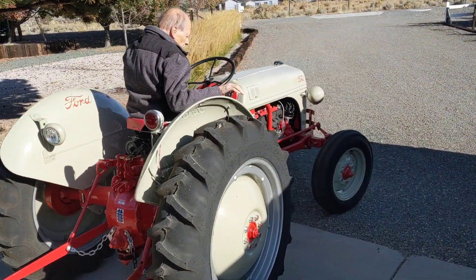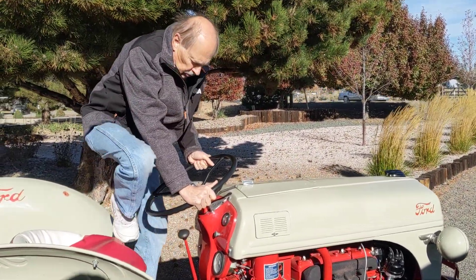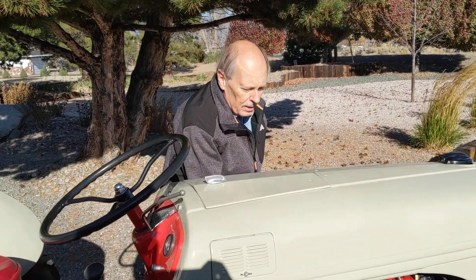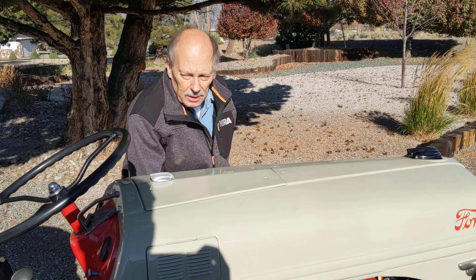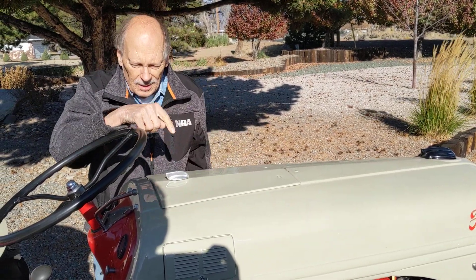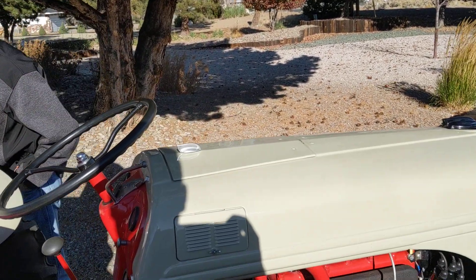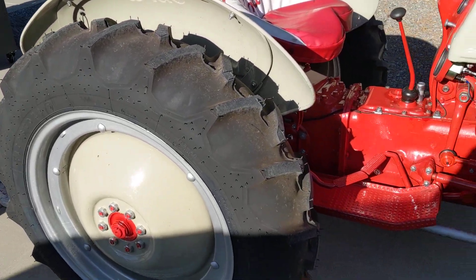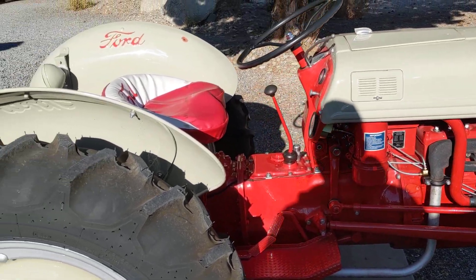Beautiful. It's an 8N — there are three models of this. There was a 9N, a 2N, and an 8N. The 9N came out in 1939, the 2N came out in 1942, and the 8N came out in 1948. And it sold for $1,500? You went to a Ford tractor dealer to buy them. $1,500 — that's probably what it was.